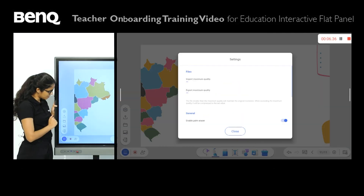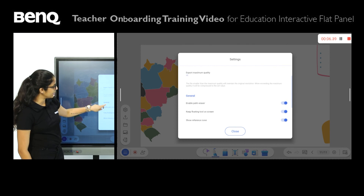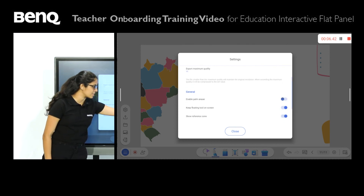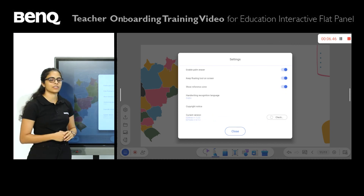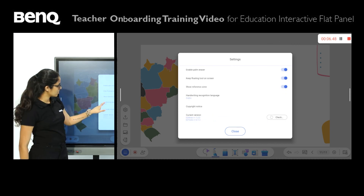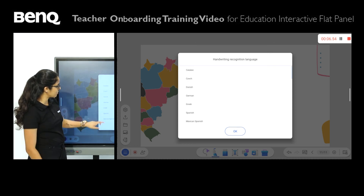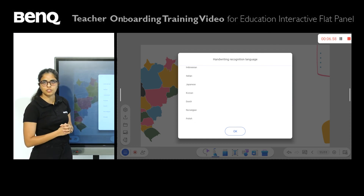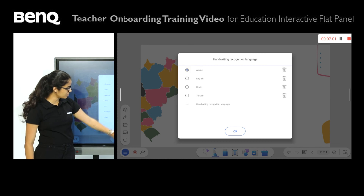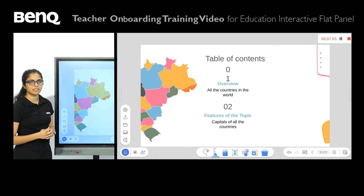Over here we have settings as well. You can enable or disable the palm eraser by pressing the toggle. You can also change the handwriting recognition language — there's a range of different languages including Arabic, English, Hindi, and Turkish. If you press the X, you'll have a multitude of additional language options to choose from. When you're done, simply press OK and you are back to the main screen. To exit the whiteboard, simply press the door option.